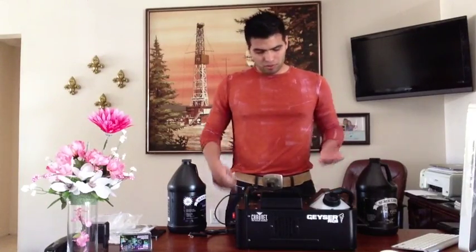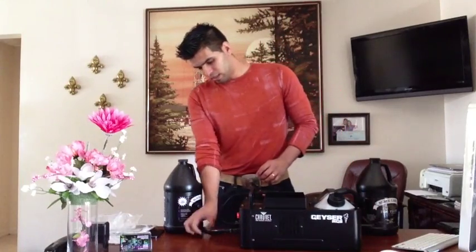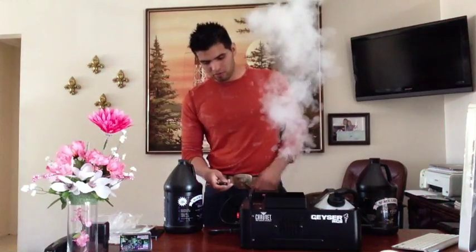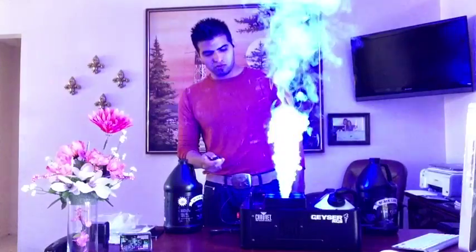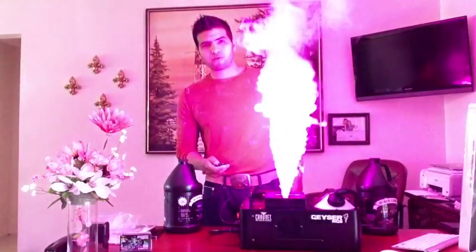So that's it YouTube. This is the Geyser RGB by Chauvet. I recommend it, I like it. There we go — we got red. Number two, blue. Number three, green. And number four, random.